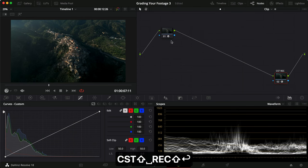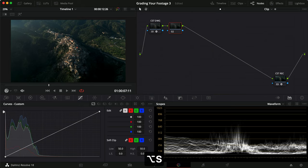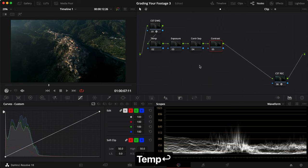Let's name this node 'CST DaVinci Wide Gamut.' If you don't know why I'm converting to DaVinci Wide Gamut — it's because when I work with all different sorts of clips, whether it's my own camera or drones, putting it into DaVinci Wide Gamut means the colors will work the same way no matter what I do. Now we'll set up nodes: contrast, exposure, temperature, and contrast separation.